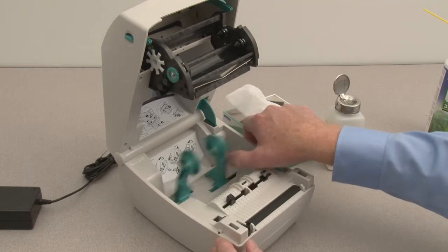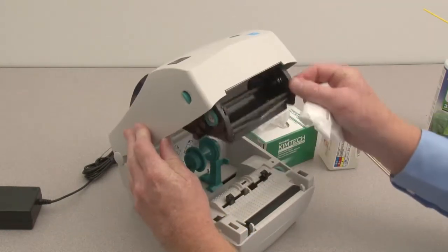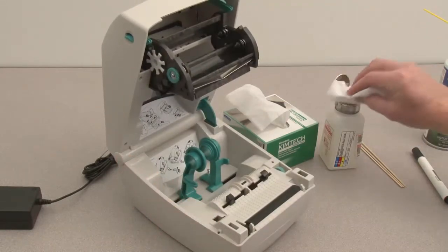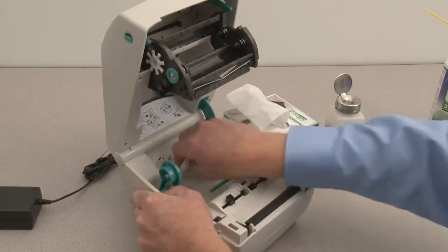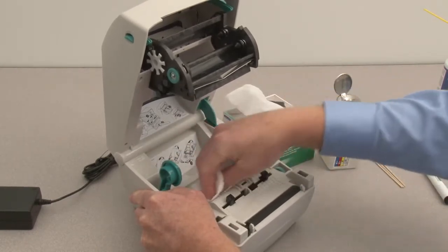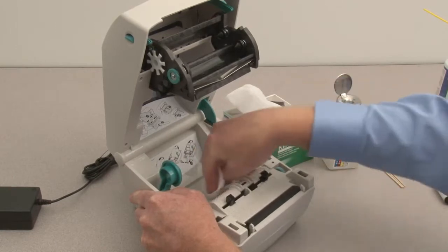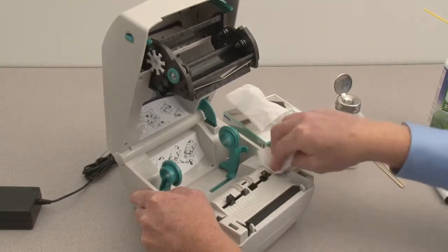Before beginning, remove all media and ribbon. Clean the roll holders and frame using a lint-free wipe and isopropyl alcohol. Wipe the areas thoroughly to remove all paper dust and accumulated adhesive.